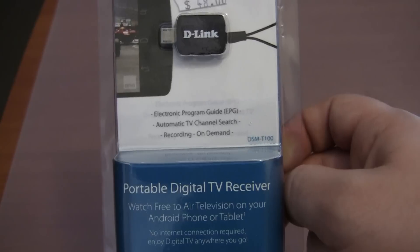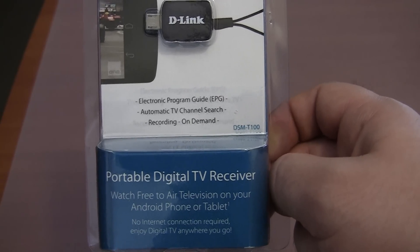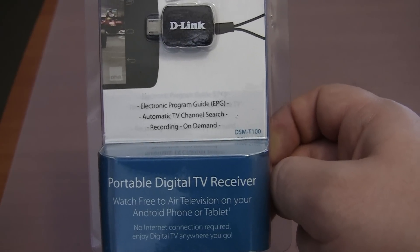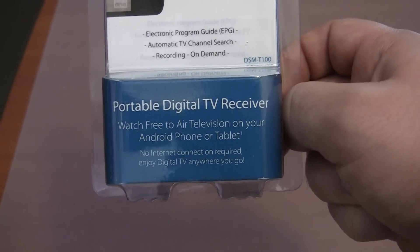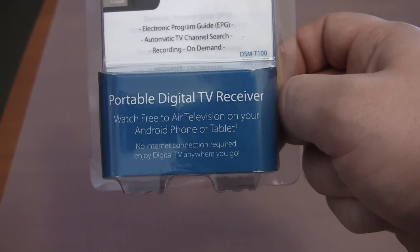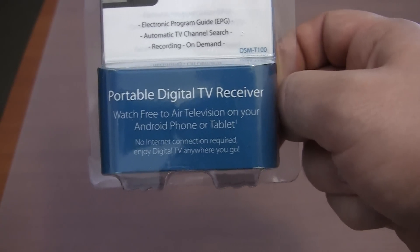Let's zoom in a bit here. Electronic program guide — EPG — that must be built into the software. Automatic TV channel search. Recording on demand — you must be able to record to your mobile phone's internal storage or micro SD card. Watch free-to-air television on your Android phone or tablet. No internet connection required. Enjoy digital TV anywhere you go.